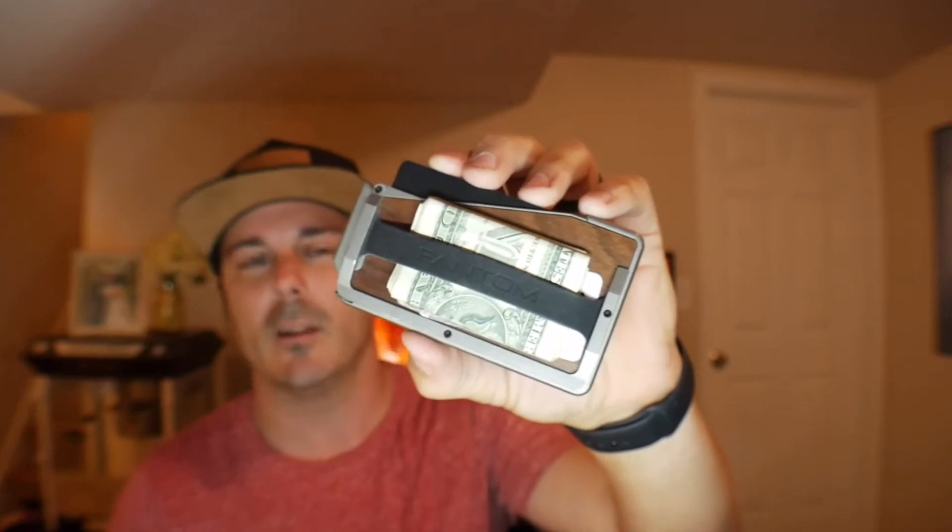Right now I'm running the silicone band, but I usually run the money clip because it gives you a lot of color options. They also offer a clear plastic front for holding IDs as well as fanning out your keys. Their newest products coming out soon will have MagSafe technology so you can connect it to your iPhone. Click the link in the description below and use code FEEDY10 at checkout. Big shout out to Phantom Wallet for sponsoring today's video.